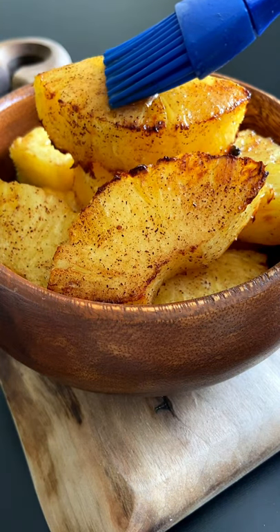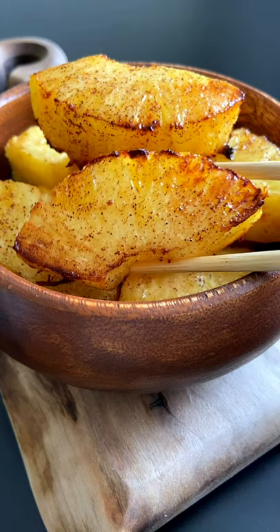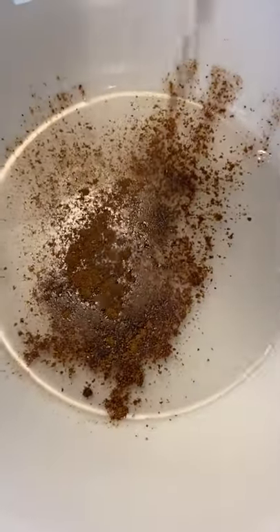This is what I call nature's candy: air fried pineapple drizzled in the most delicious cinnamon coconut topping. So good! Let's go. Cut your pineapple into pieces just like this, then melt a little bit of coconut oil on the stove.